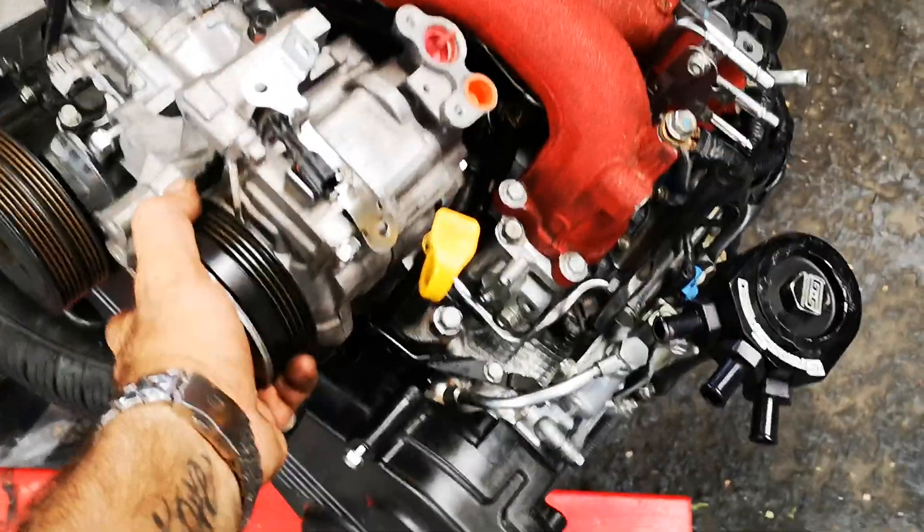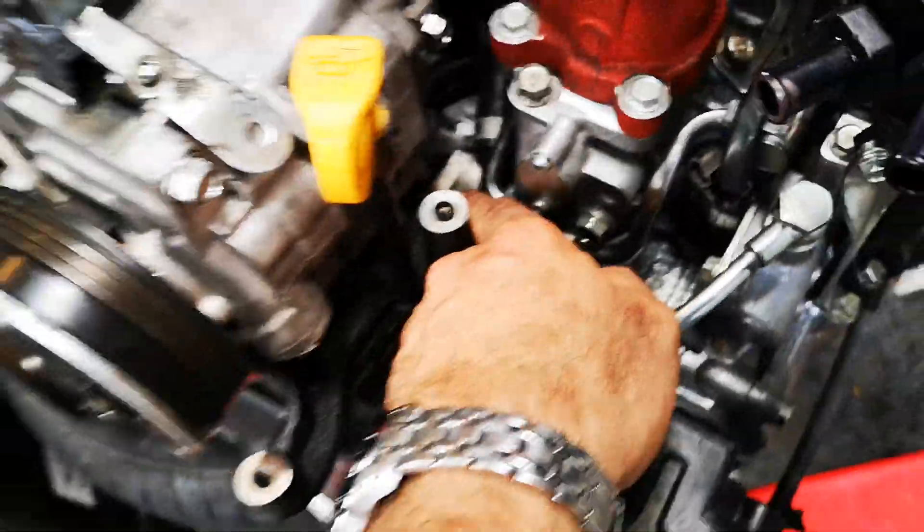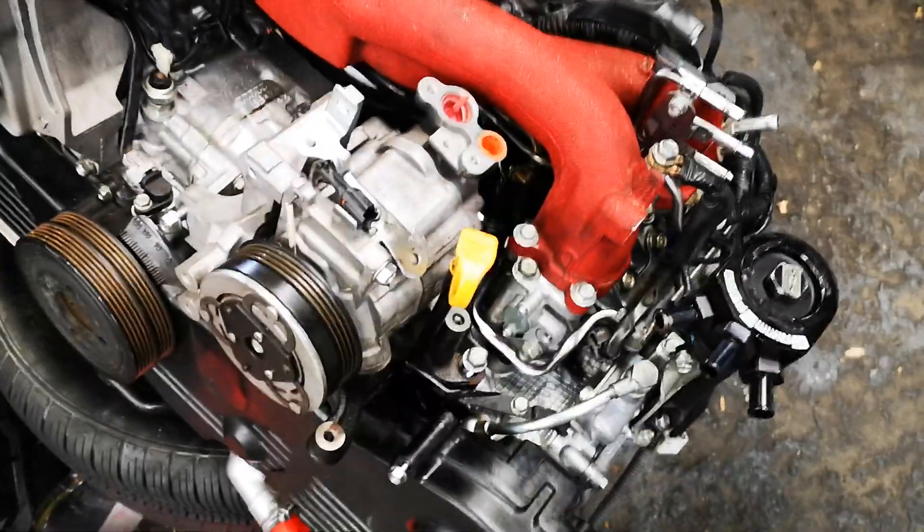Quick video on the compressors on the Subarus. As you can see, it's pretty hard to get to these bolts, and you don't need to take the intake manifold off or anything like that.